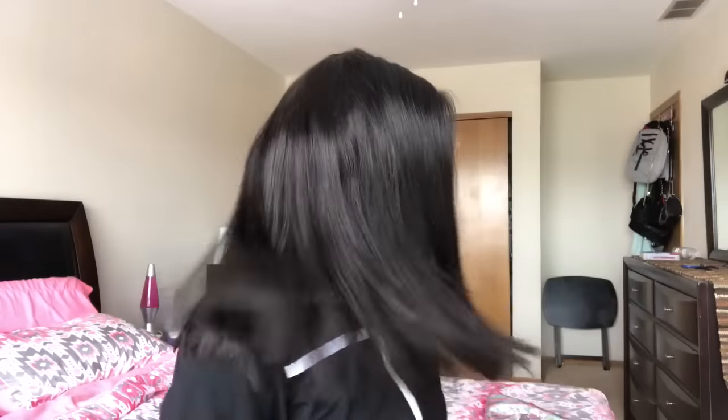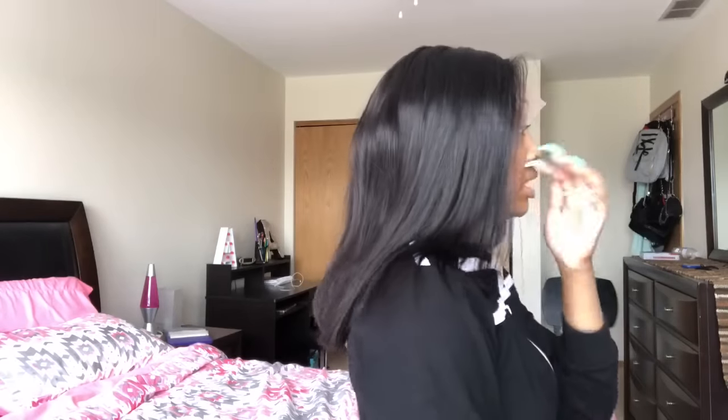I kind of want to put some waves in her — are y'all tired of the waves yet? Someone recommended that when I do my units I push all the hair to the front and show y'all what it looks like, so here's all the hair pushed to the front. And this is it all the way to the back — this is where the 16 inch hits on me, I'm 5'5.